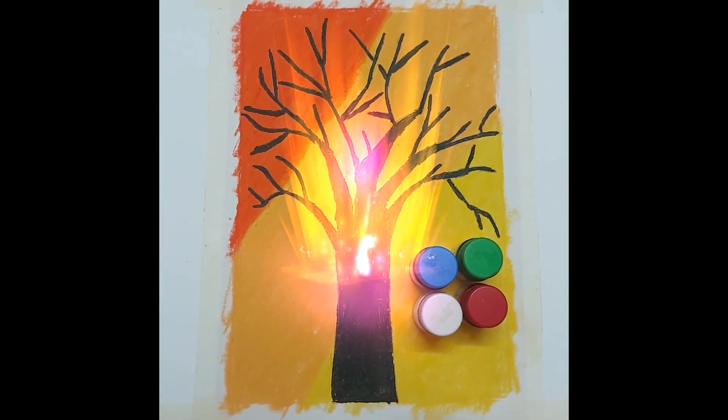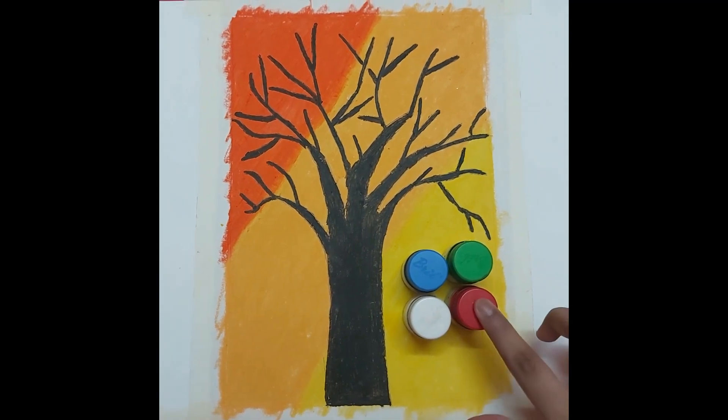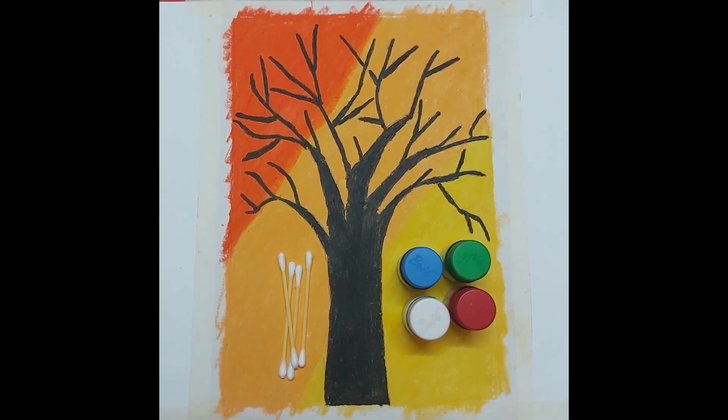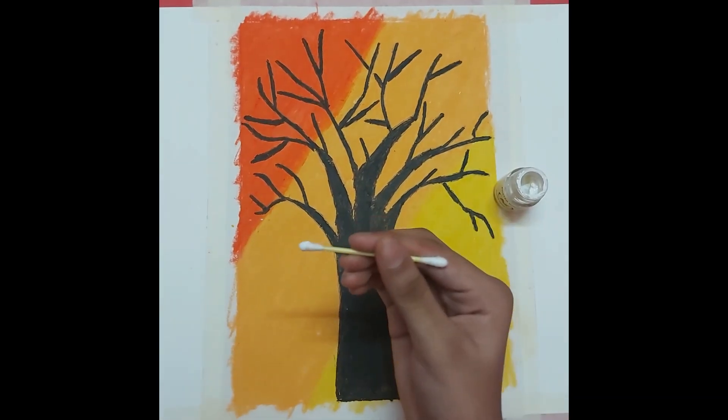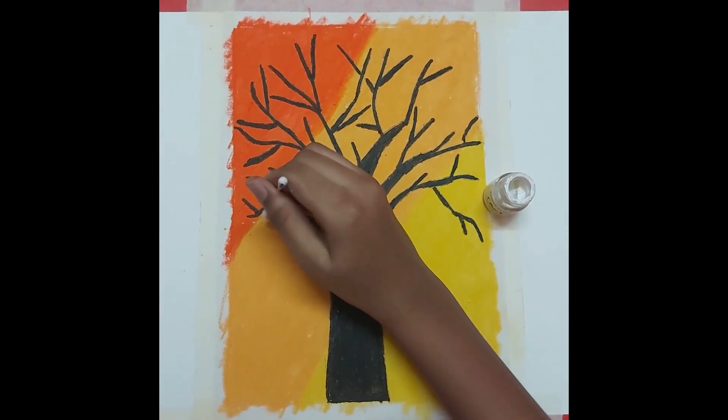Next, everyone take any 4 colors of paint. I have chosen white, red, green, and blue, and take some cotton buds. Take a cotton bud, dip it into a color of paint, and then press the cotton bud on the paper.